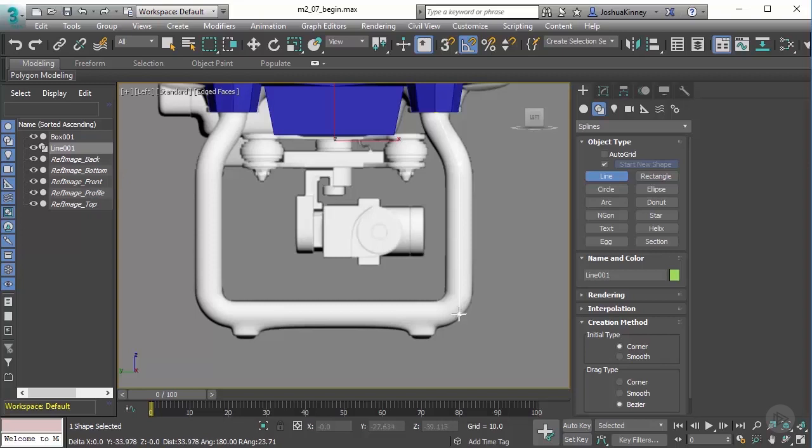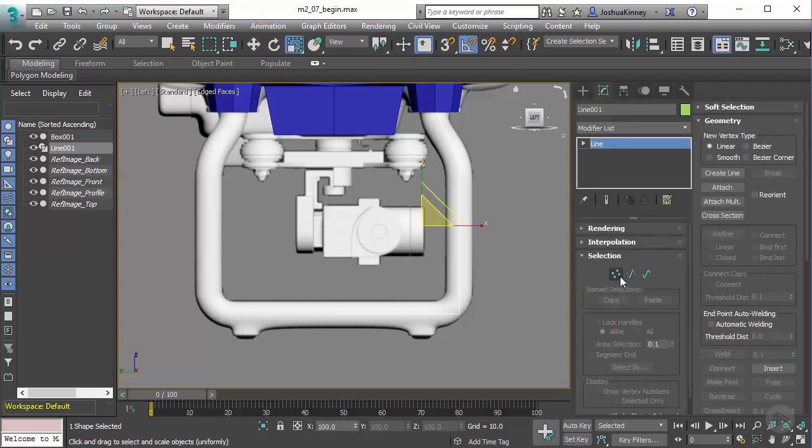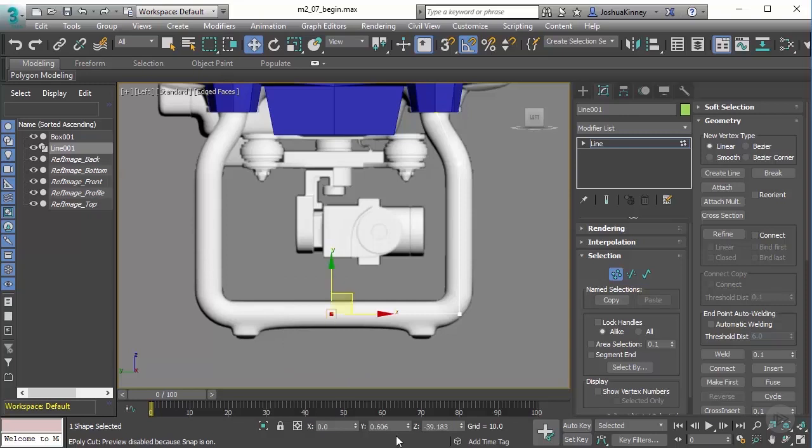I'll hold Shift and continue clicking all the way through to this point, then stop here. Remember we have the Symmetry modifier — I want to utilize that even with this spline. So I'll left-click right at the center, then right-click to end the creation of that spline. In the Modify panel, going to Vertex mode, I'll grab my Move tool, select this vertex, and make sure it's zeroed out in the Y direction.